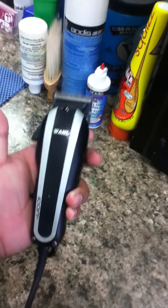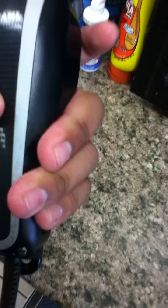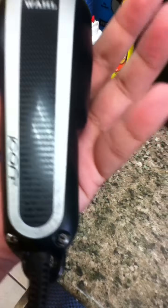Hello everyone, coming back to you guys about my latest video on the Wahl Icon. A little bit late on it but here it is. I've used this clipper for over a week now and it's an amazing clipper. I'm going to buy a second one and just use this as my primary clipper for everything because I could taper, I could do fades with it and regular cuts — it doesn't matter.